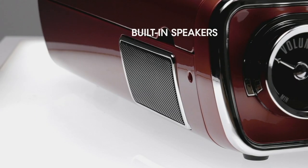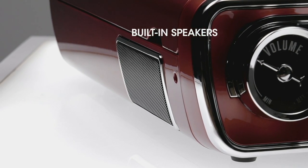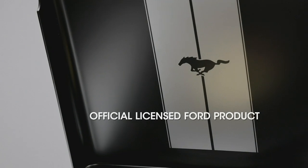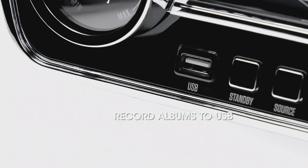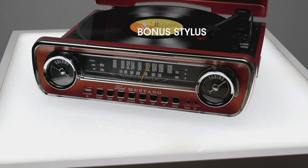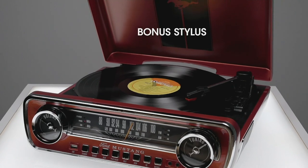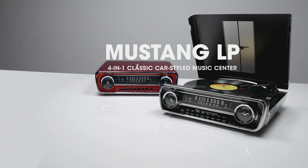There are also built-in speakers. If you want to export the audio out, you do have RCA cables in the back. Ford has signed off on every single aspect of this — it is officially licensed by Ford. You can record your albums right to a USB to digitize your collection. You also get an extra stylus included with this. It's really just a stunning statement piece.